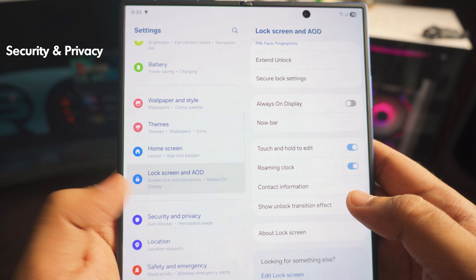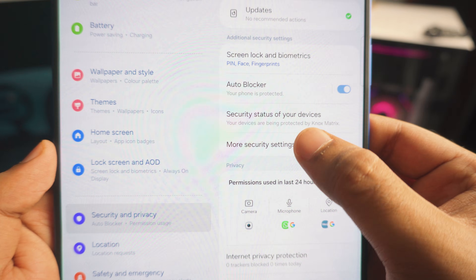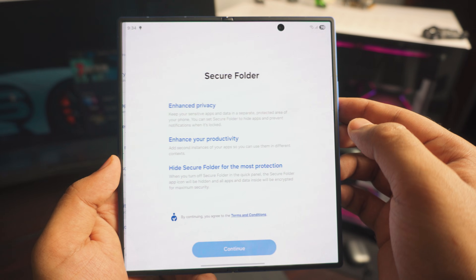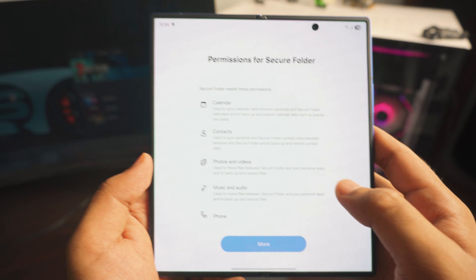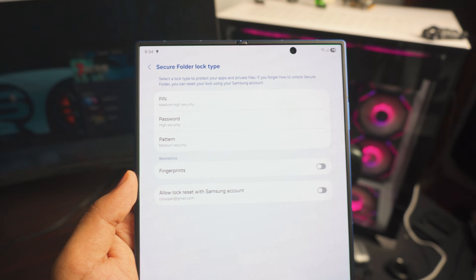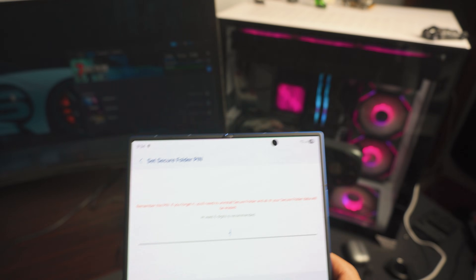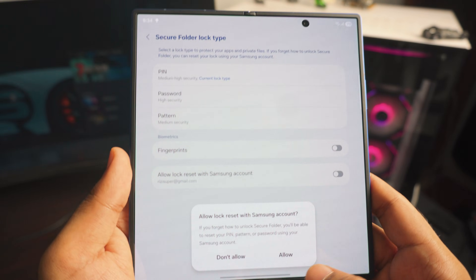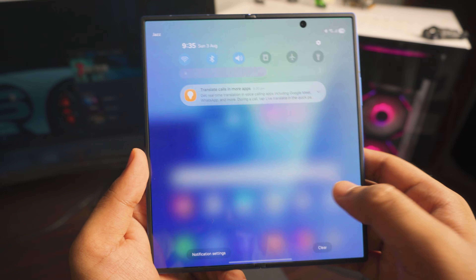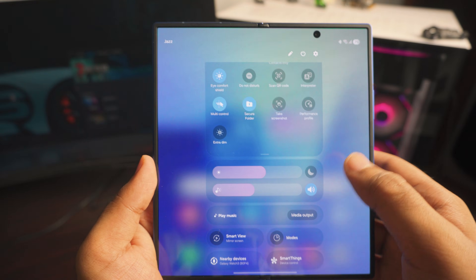Next up, go to Security in Settings. Scroll down to find 'More Security Settings,' then look for 'Secure Folder' — this is by far one of the best Samsung features. Click on it, click Next, and it'll get the Secure Folder ready. Set a new PIN that is different from your regular PIN. You can also add a pattern or password. You can access the Secure Folder from the Control Center by adding it as a shortcut.